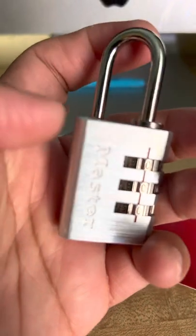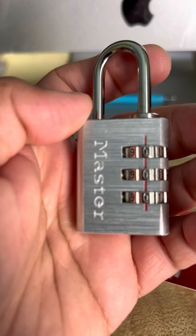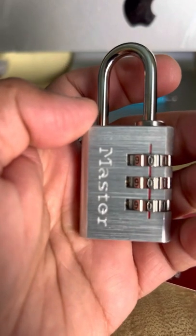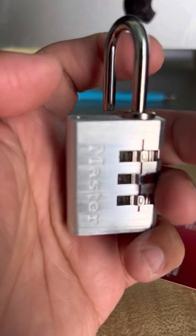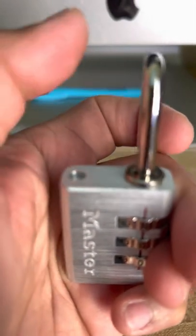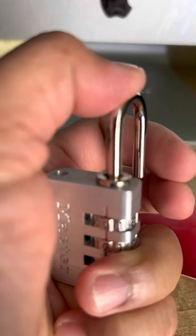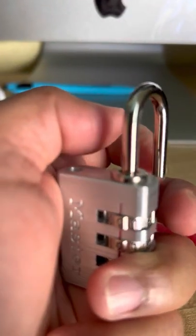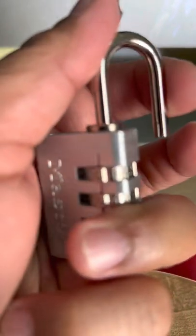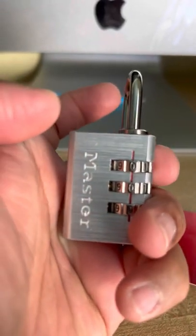You just lift it up and that automatically opens the lock. To set a new combination, you lift it up and point it at a 90-degree angle, then press it down. As you apply pressure down, you'll feel it lower, and then you can start changing the combination.